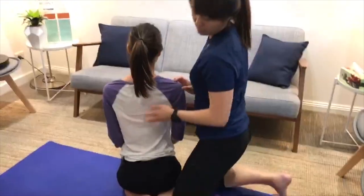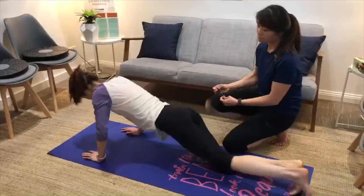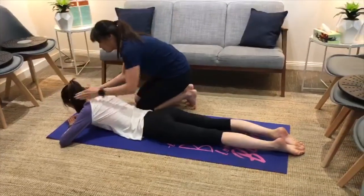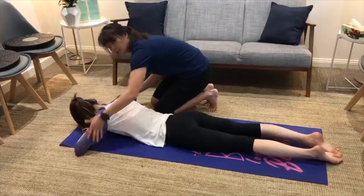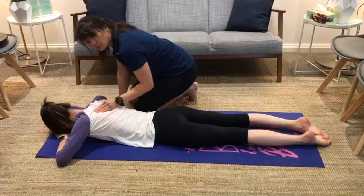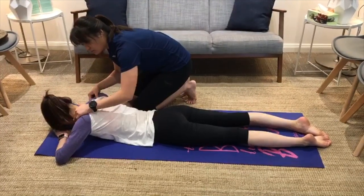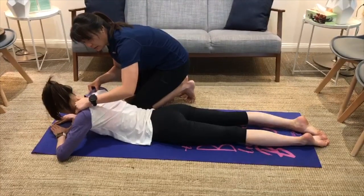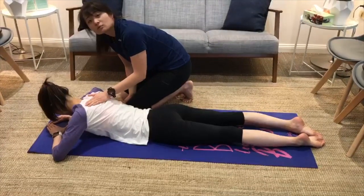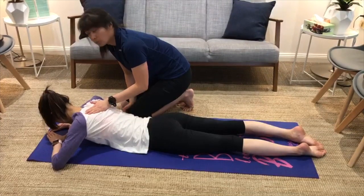Let's start with the first one, called the diamond press. Get on your tummy and make a diamond shape in front of your face with your hands. Relax into it, and remembering that squeezing motion, keep your head neutral and lift into a half push-up, holding that there. You don't want to feel anything in the lower back — only feel it in the upper back. Start with 10 seconds; if that's difficult, start with five and increase over time.